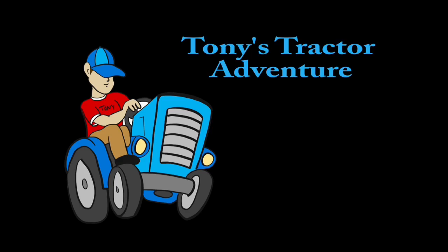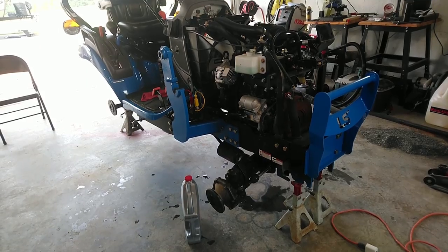Welcome to Tony's Tractor Adventure. Welcome back to part two of this 50-hour service video on the LSMT 125. If you like what I'm doing, please give us a subscribe and a thumbs up.